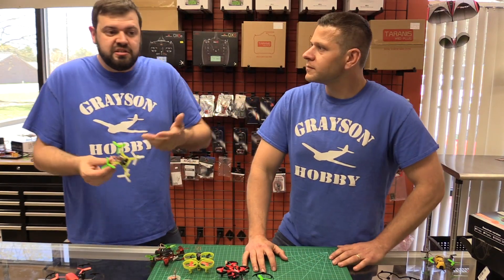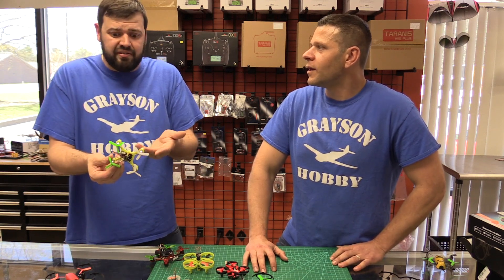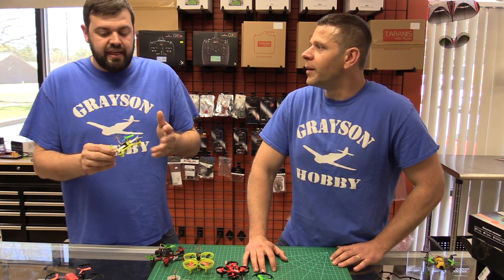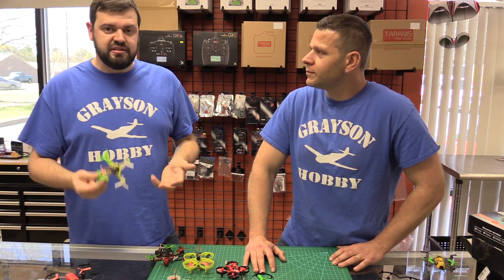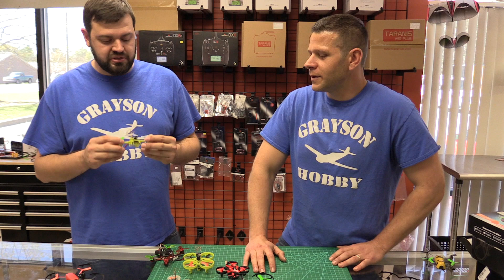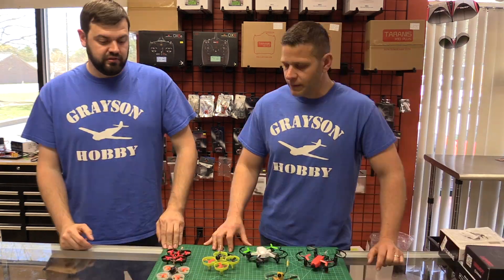There are other companies that are just selling these things and expecting the end user to do soldering on defective stuff. There are things we check, and if it doesn't cut the mustard, we're not going to send them out the door. We're trying to make sure you guys are getting a fun, happy experience with this stuff instead of frustration.